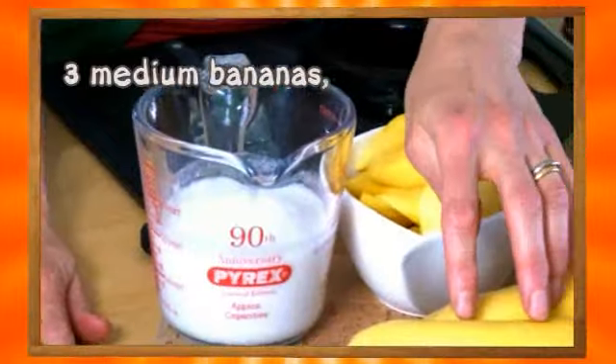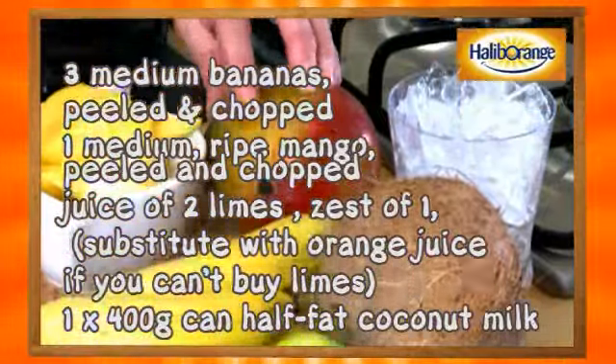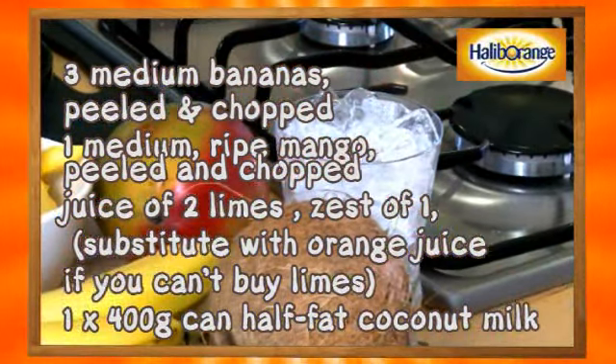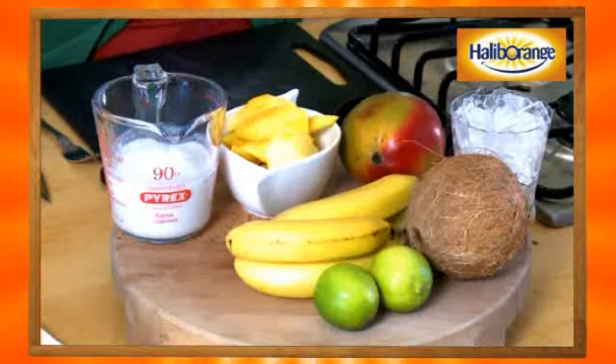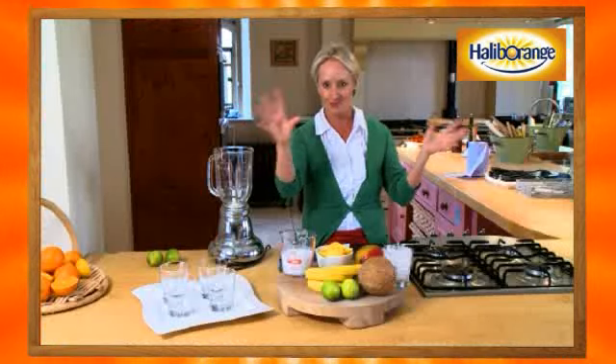Low-fat coconut milk, bananas, limes, mango, and some crushed ice. This pudding is actually a drink — but not a normal drink. This is a delicious, nutritious banana, coconut and lime lassi, great for the summertime.